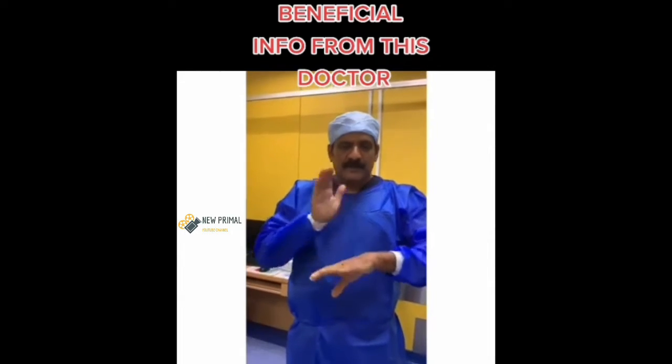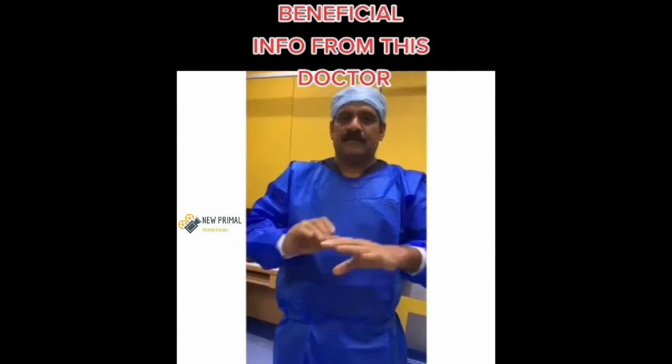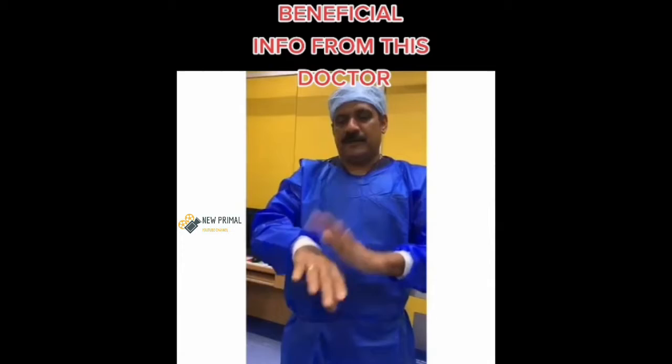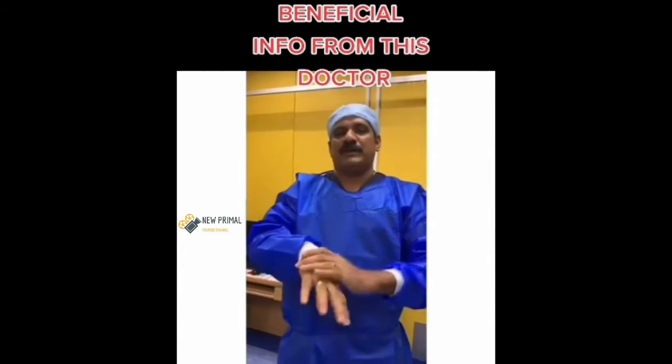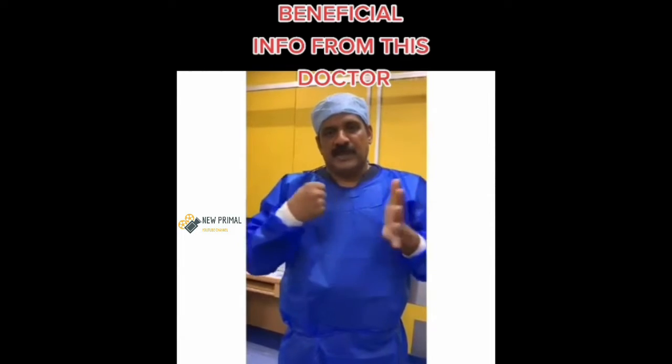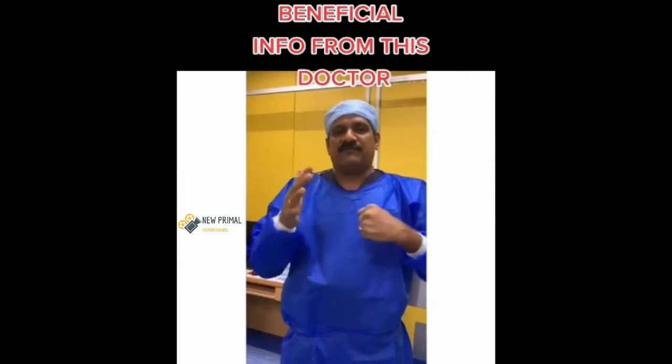Number one, first step — one minute. That's another one minute. So every procedure is one minute. This is step one, step two. You have to do it for one minute, then change for one minute as fast as possible.